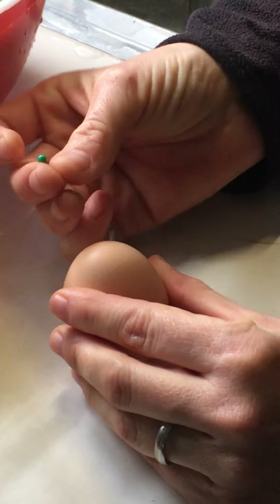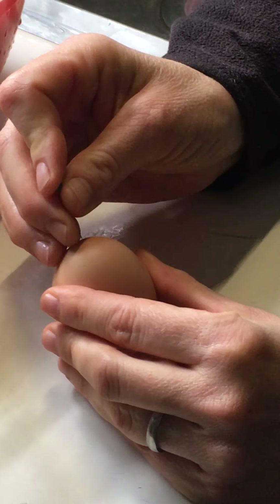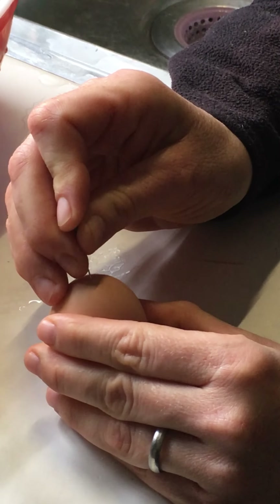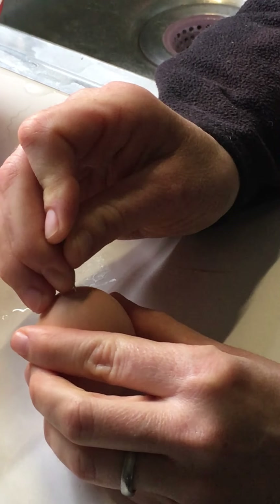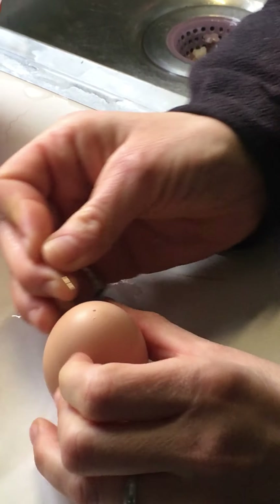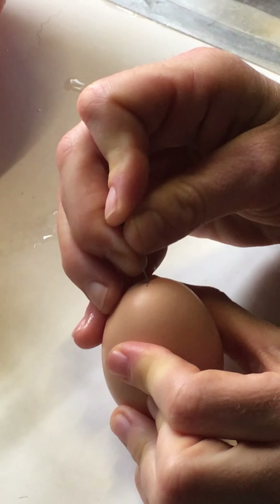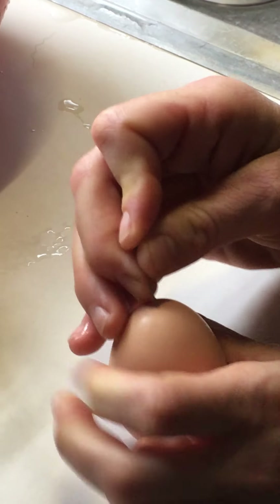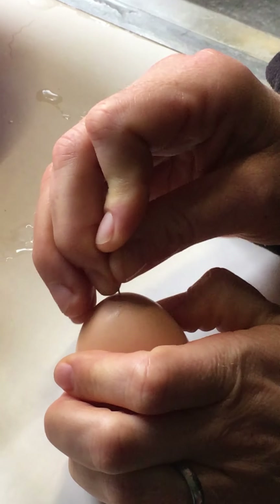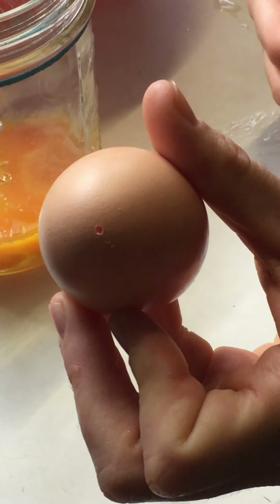I use a pin — a nice sturdy pin works really well. What you're doing is just very carefully poking a hole. On the top side, the hole is a little bit smaller; I don't know how well you can see that with the light. It doesn't have to be very big — maybe a centimeter across on the top. So you can see that's what I've made on the top.